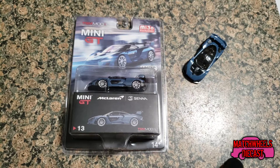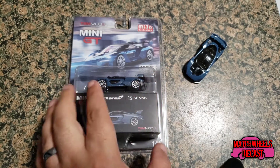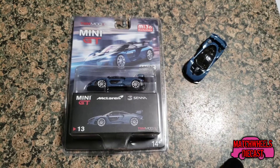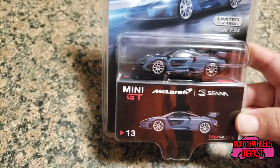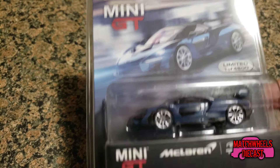What's up everybody, today we're going to take a look at this TSM Models Miho Exclusive Mini GT McLaren Senna, and we're going to compare it to its Hot Wheels equivalent and find out if this model is really worth it. So let's get right into it. Here we have our Mini GT from TSM Models Miho Exclusives McLaren Senna.